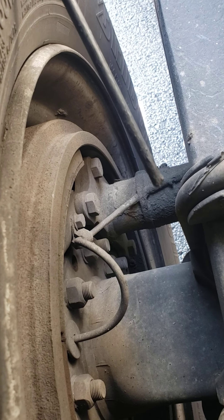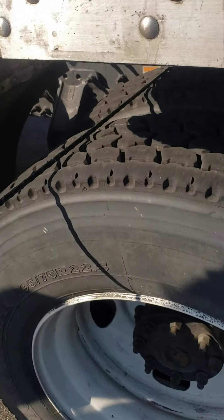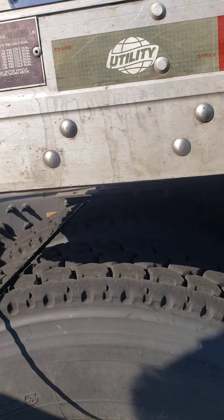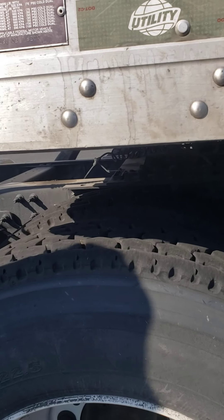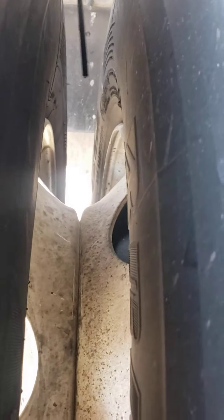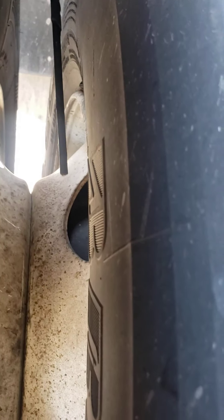Inside my rim — no cracks, illegal welds, or dents. Inside my tire — no abrasions, bulges, or cuts. The top of my tires are evenly worn; tread depth on my drive tires is not less than 2/32nds. In between my tires, my rims are touching, no cracks, illegal welds, or dents. My sidewalls — no abrasions, bulges, or cuts. Free of debris and evenly spaced all the way around.